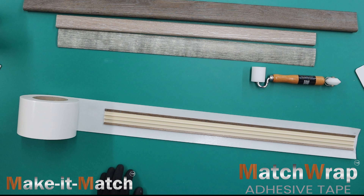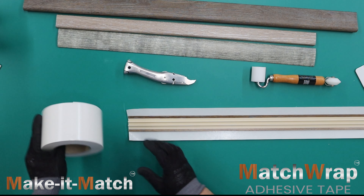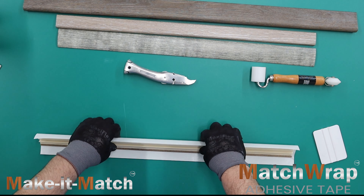Match Wrap easily conforms around and adheres to flooring profiles made of wood, PVC, plastic, rubber, vinyl, and metal.